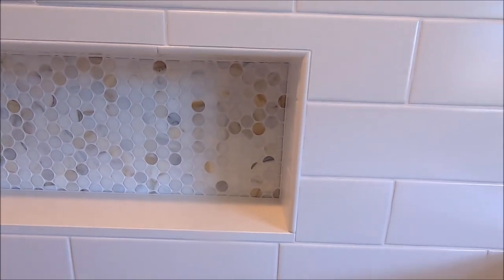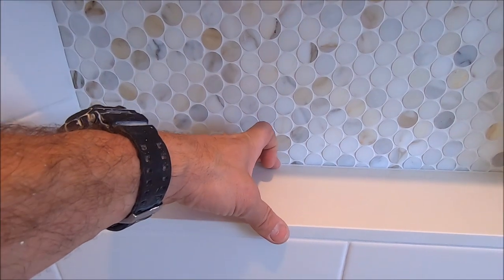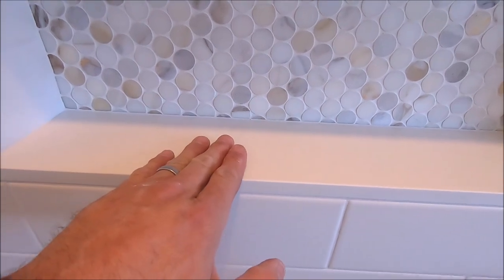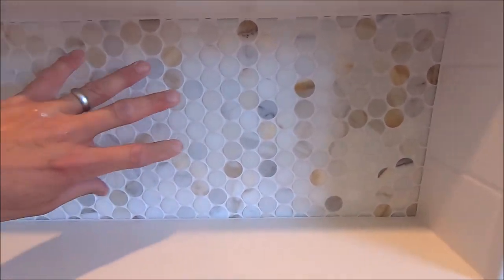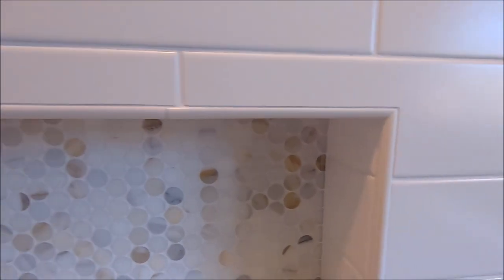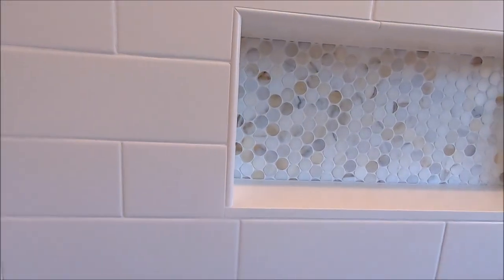Let's quickly show you this niche — it turned out absolutely beautiful. 12-inch by 28-inch custom Schluter niche. We fabricated it to get a bigger, wider sill — this is a little over 4 inches. Capped off with manufactured quartz. We have a marble decorative mosaic for the back of the niche, and of course it is trimmed out with ceramic Jolly with clean, tight miters on both sides. We are very happy with how this turned out.